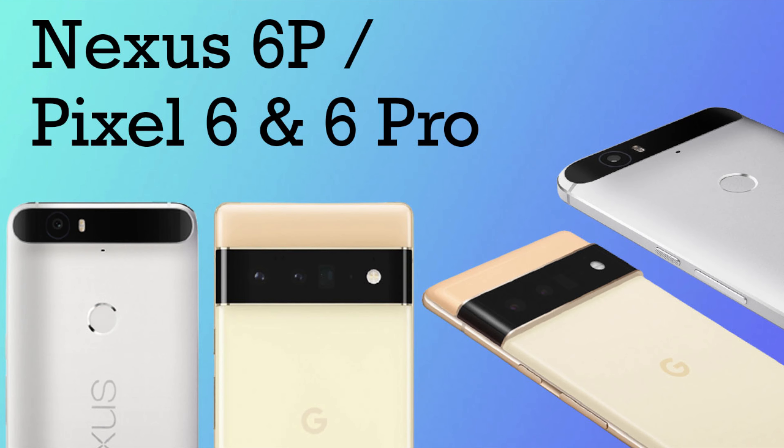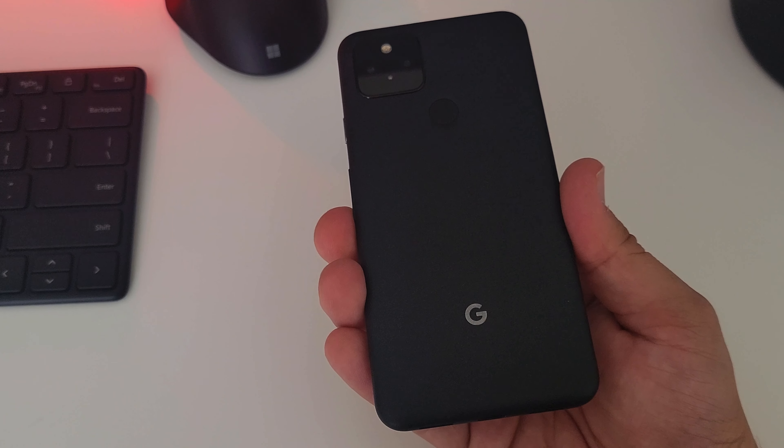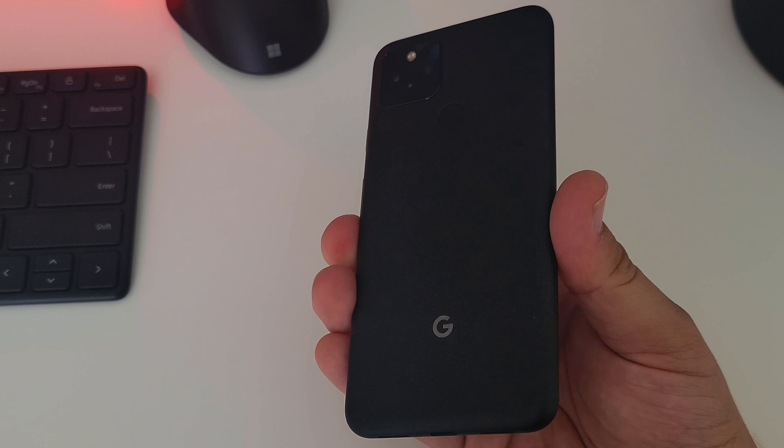Let me know your thoughts in the comments down below. And if you had a Nexus 6P, definitely shout out to you. I loved that Nexus 6P — that was one of my favorite Nexus devices. Curious about your thoughts on your Nexus 6P days; let me know in those comments down below.